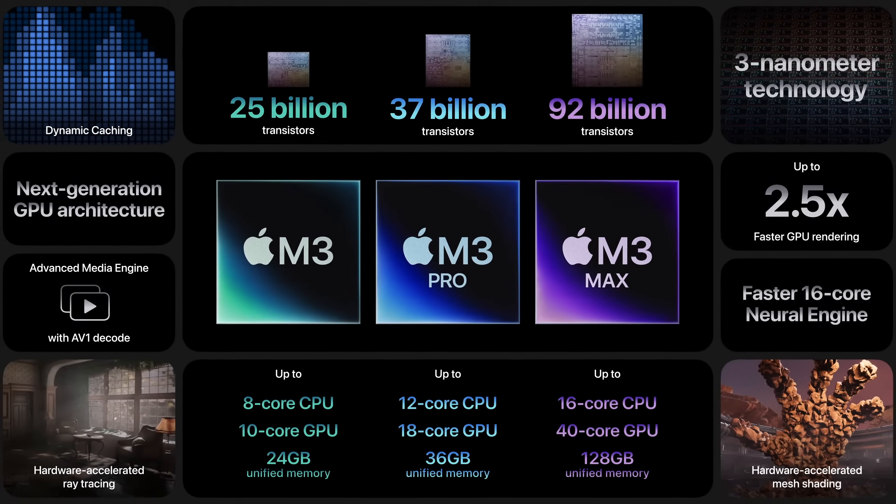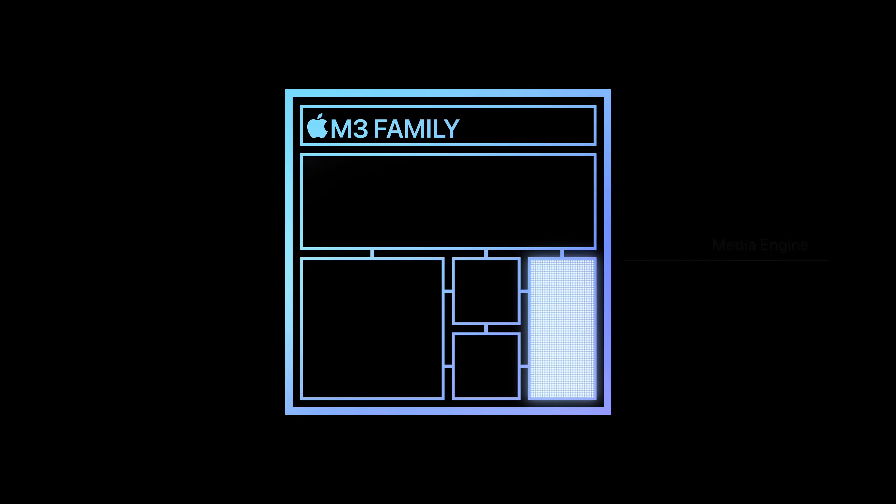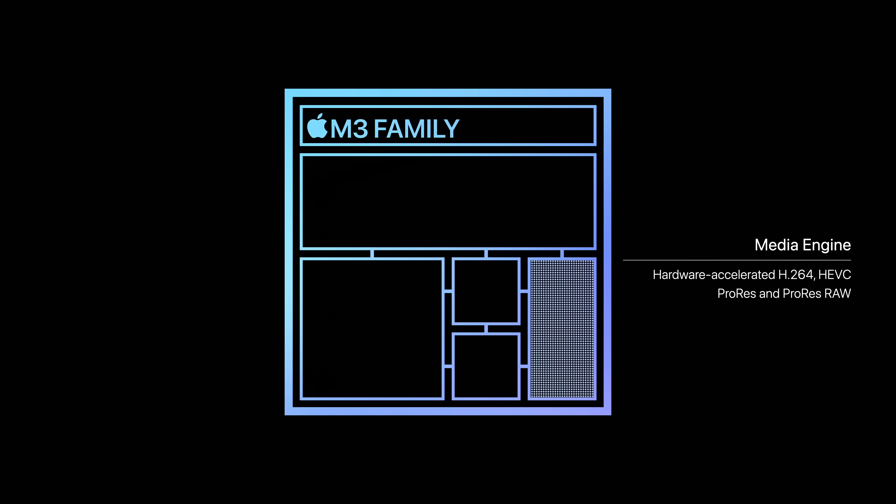The GPU has a new next-generation architecture and dynamic caching that should overall make the graphics much better. On top of that, Apple also added a new AV1 decoder to the M3.